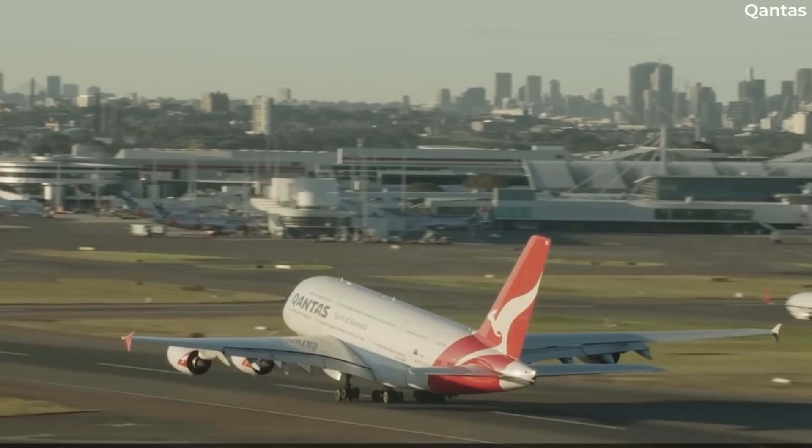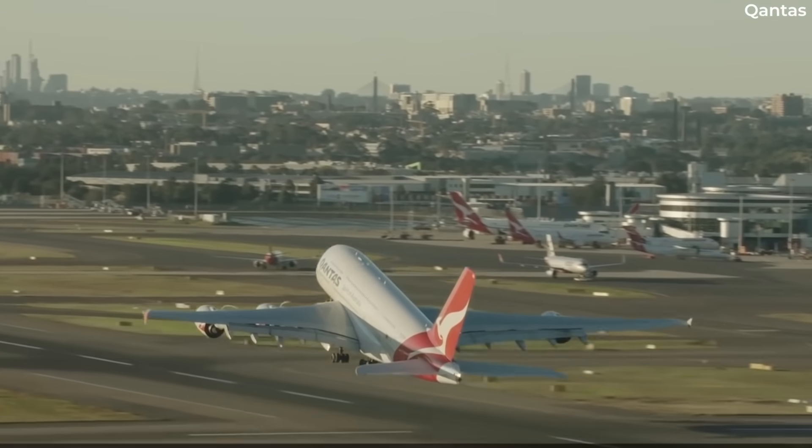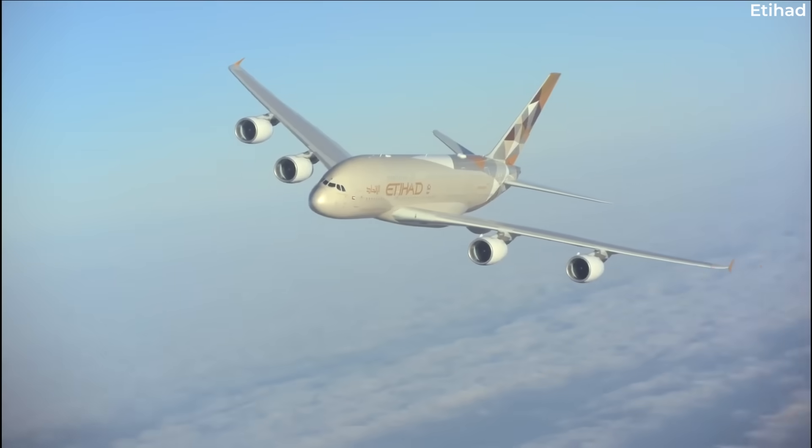Addressing the unsafe condition, Airbus issued a service bulletin on October 31st, 2023, with EASA following up with a proposed Airworthiness Directive, or PAD, on December 20th.